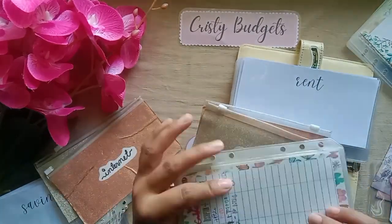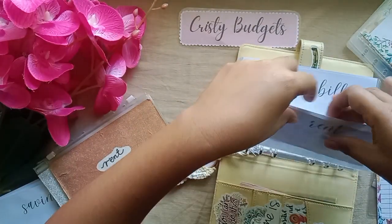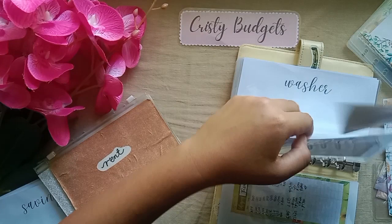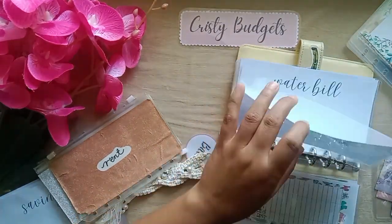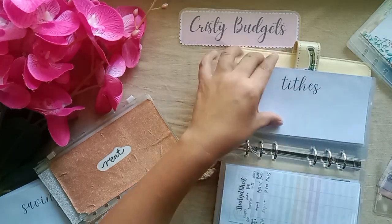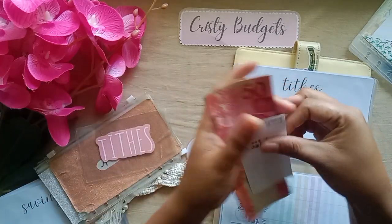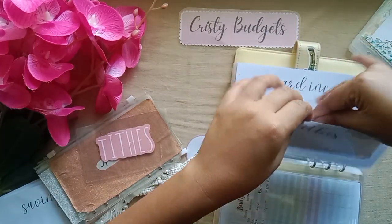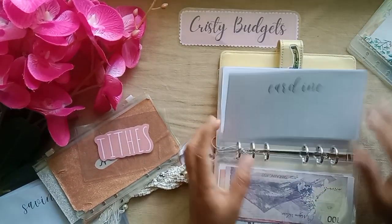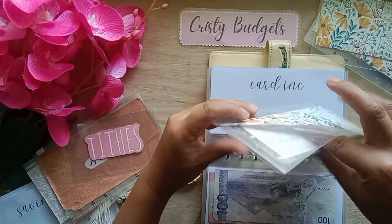Let me just add the trackers here — there are many trackers to add. Electric bills, washer, internet — I guess every envelope is empty. Lights — let me just get mine. Card is empty, but I'll just continue organizing.